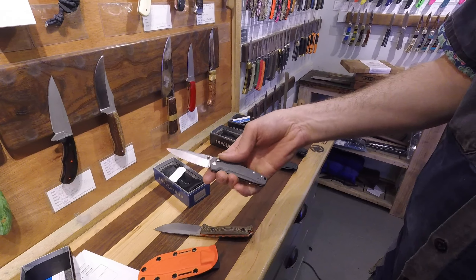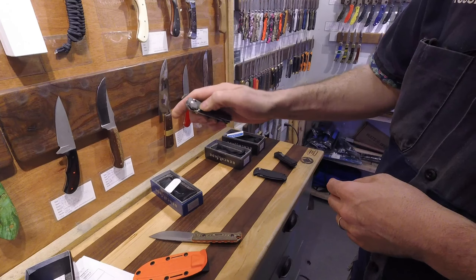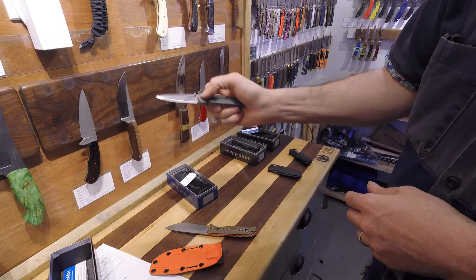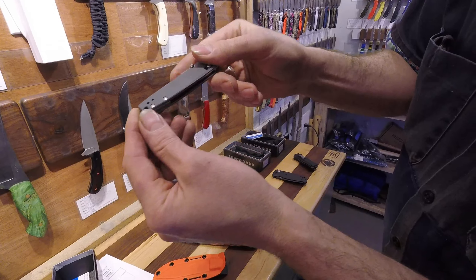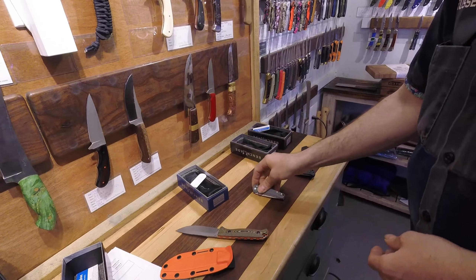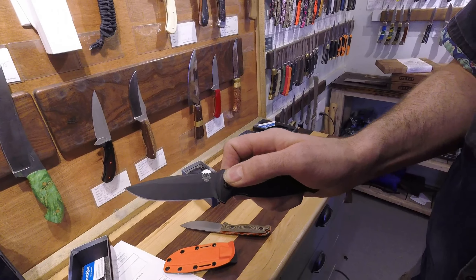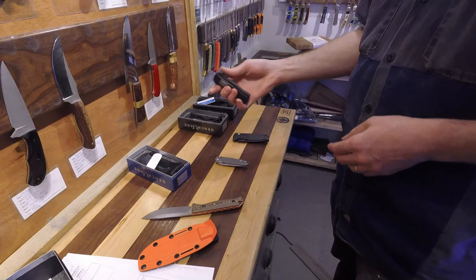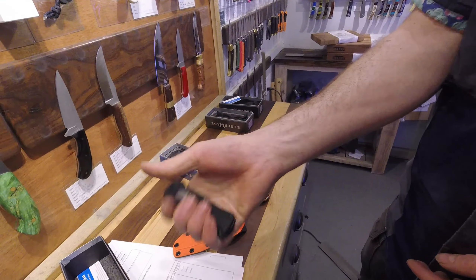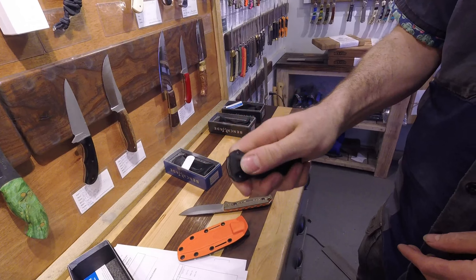This is the Valet, the 485. We've had this one in the past. It's got M390 for the blade and then linen G10 scales — that's a nice looking knife. And the tried and true BK CLA — love the CLA, all black. And the Mini Infidel. Love it, all day long right there.